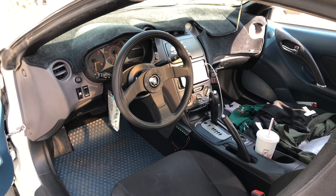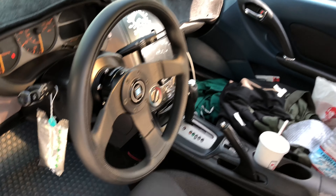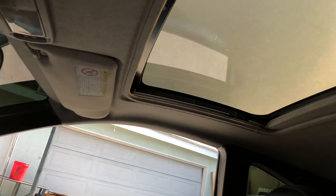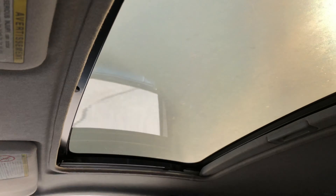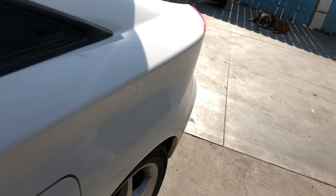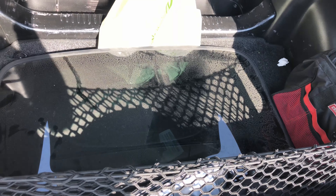Today I'm going to do a sunroof replacement on a 2001 Toyota Celica GT. The Zenki models came with a cheap plastic one, but today we're going to replace it with a quality glass one.